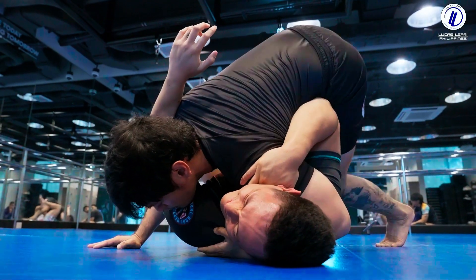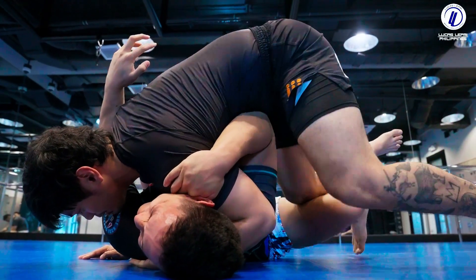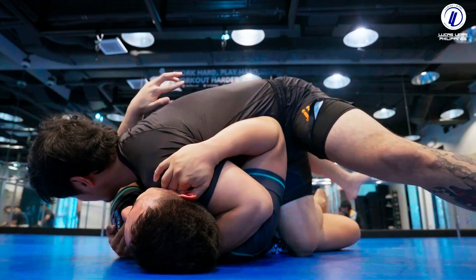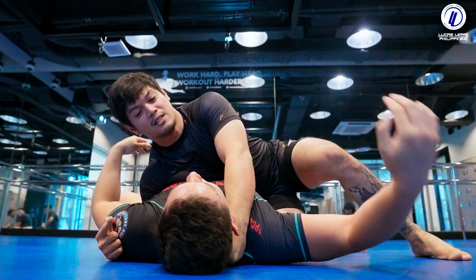One, two, three, four, five — I walk. Right knee to the floor, without letting go of the cross-face. The foot comes off, you get your pass. Don't let go of the cross-face.